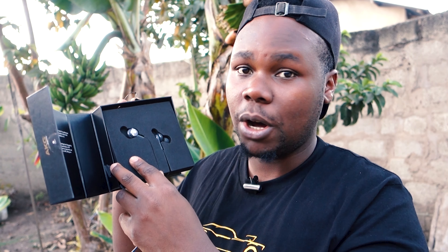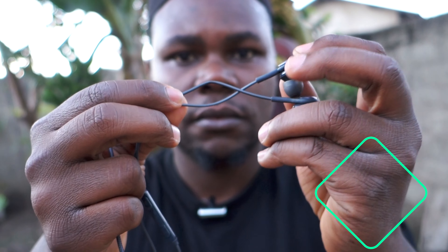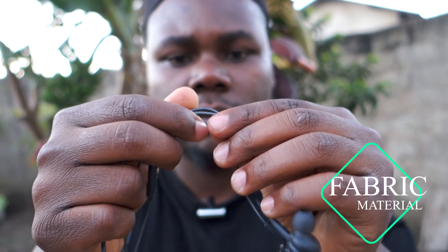All I had before were Chinese ones, so I just wanted to test the original version. The packaging is well packed — you just release it this way. You get some ear buds, some extra buds, and that's it. There's nothing else left in the box — these are the AKG earphones.